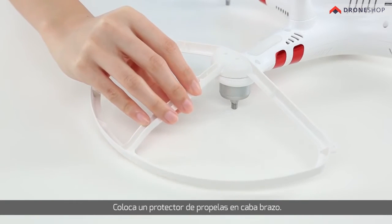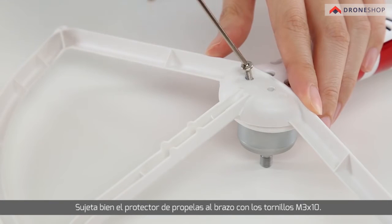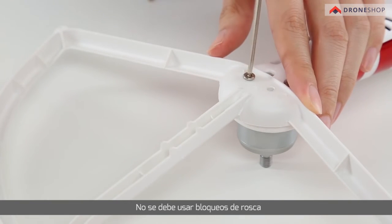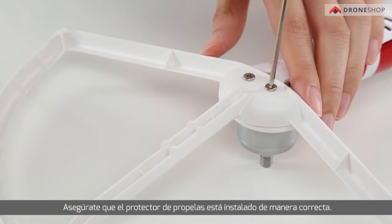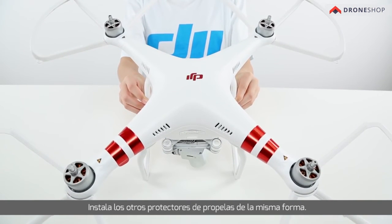Place one propeller guard on each arm. Screw in and tighten two M3 by 10 mm screws with the hex key. No thread lock should be used. Make sure the propeller guard is installed correctly. Install the other three propeller guards in the same way.